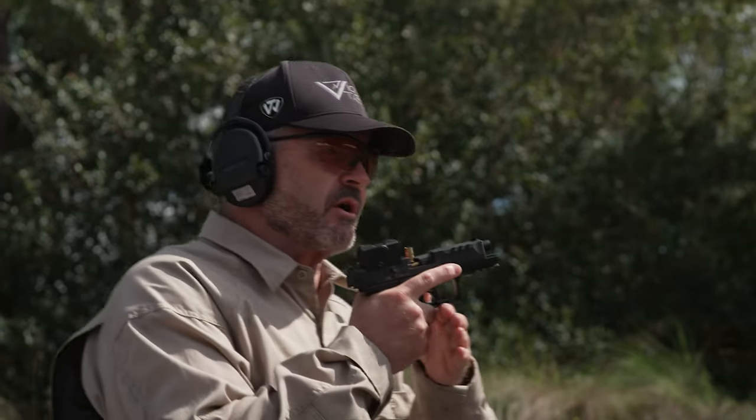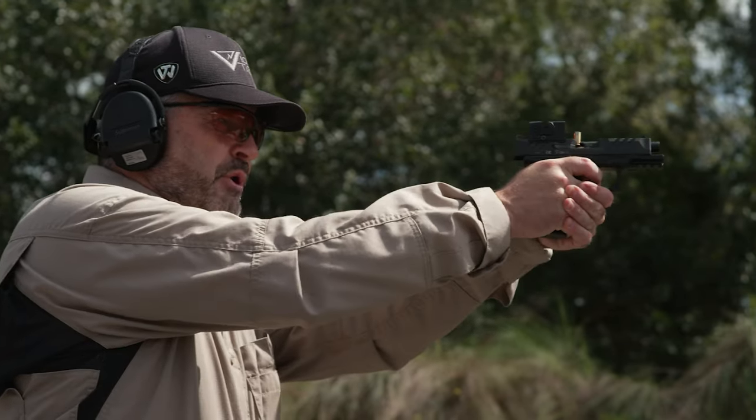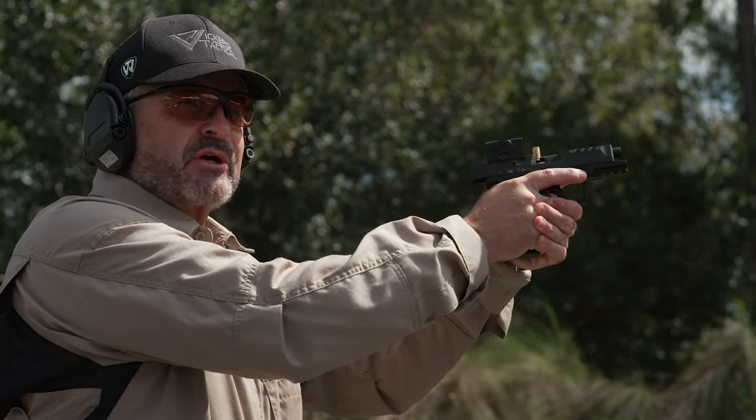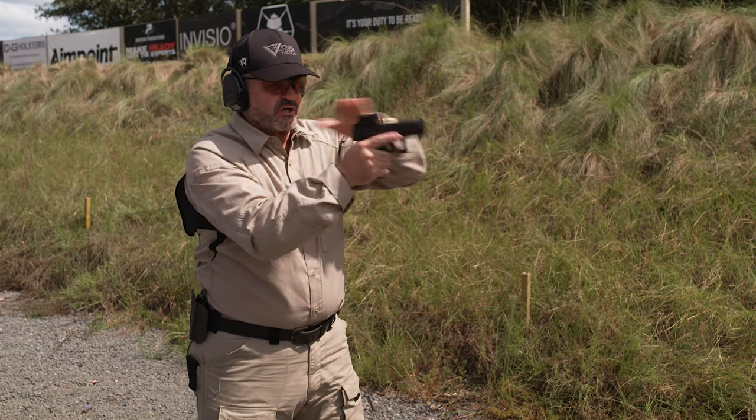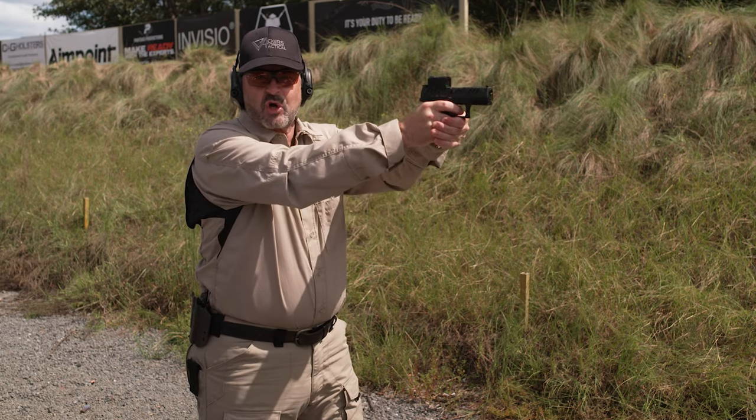Now I'm going to take you through how you clear it. It comes up on target, boom, and now you see this in your sight picture. Really simple — finger straight, muzzle aware — you're going to come up knife edge and sweep it off. You're back on target, bang.